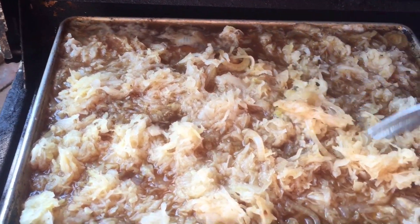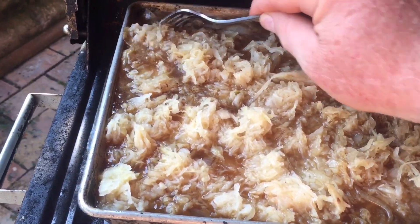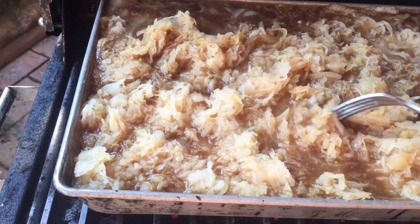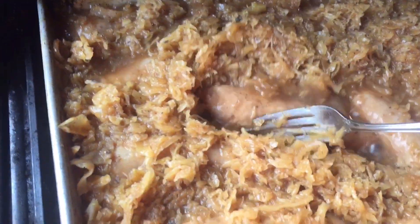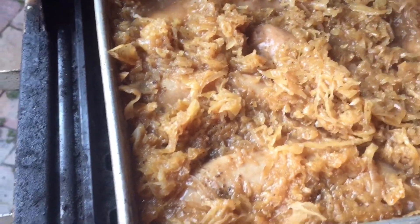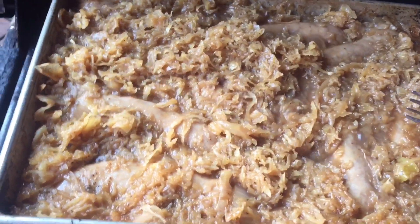Now I've added some sauerkraut — the Silver Floss. Not the Bavarian, just the regular old sauerkraut. And just let it simmer down and reduce. Look at that, it's reducing. And these things are delightful. Notice the color of the sauerkraut — it's becoming a Bock, a brown Bock color.